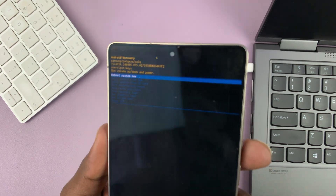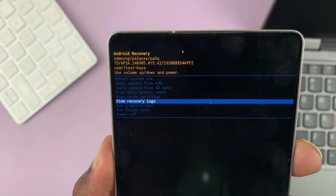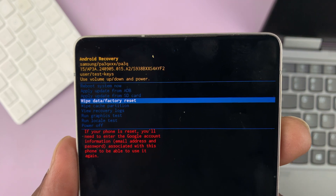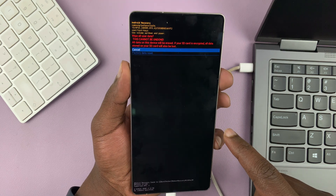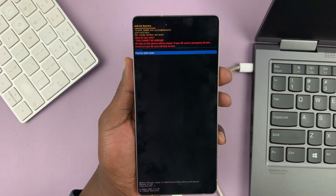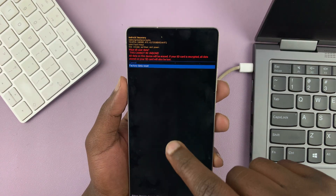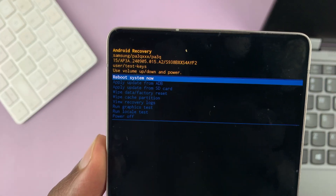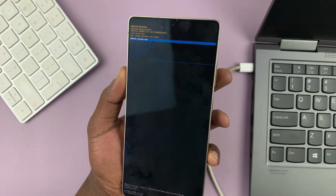Once you get into recovery mode, you can just easily scroll and find the wipe data / factory reset option, then use your power button to select that. Then scroll down and select factory data reset and confirm by pressing that — that's going to perform a hard reset on your phone. You can see the progress at the bottom, and as soon as the wipe is complete, it's going to take you back to the menu from where you can reboot the system. Just use the volume rockers to scroll up and down and use the power button to select whatever you want.